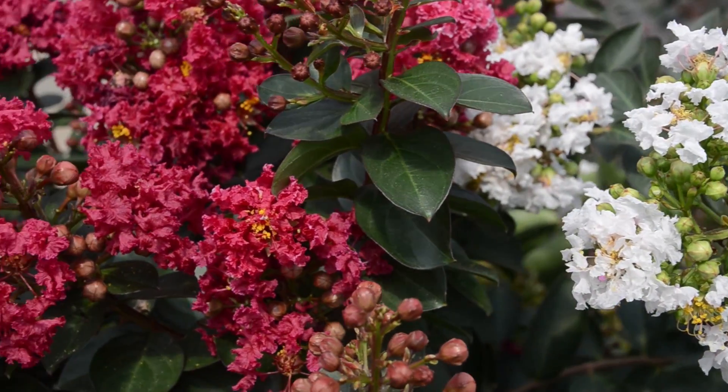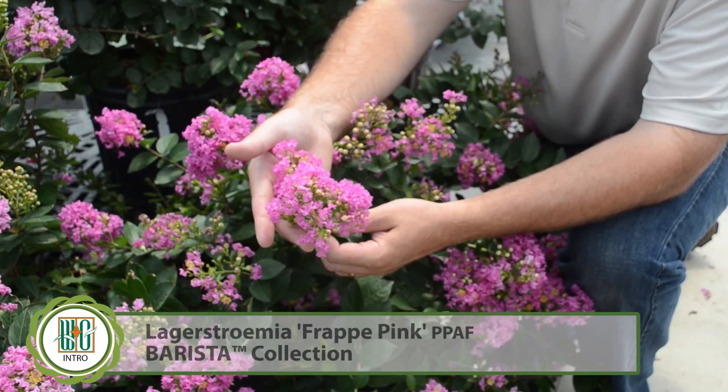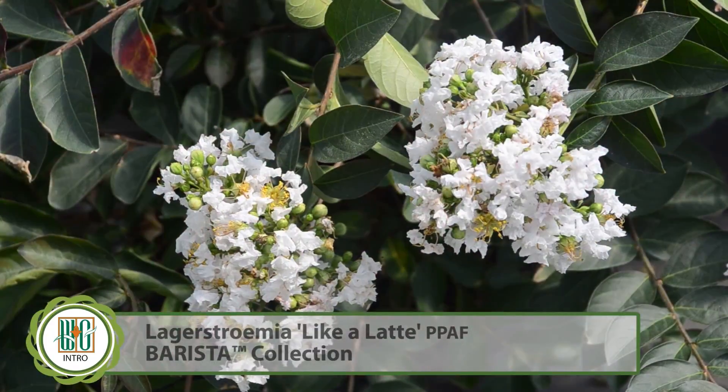We have three different colors on display here. We have a wonderful lavender pink, a nice deep magenta color, and also a beautiful white.